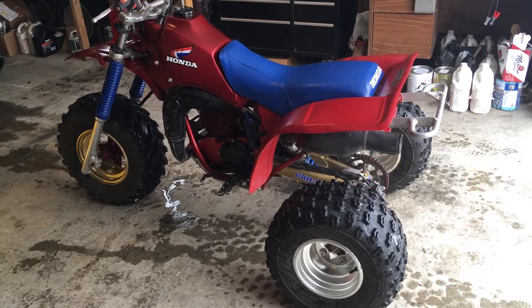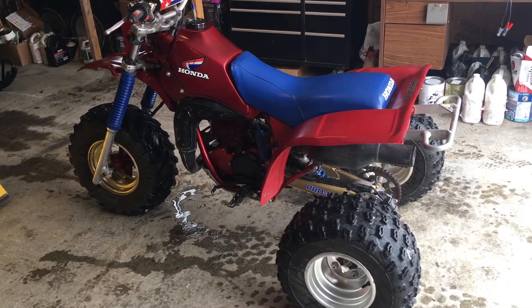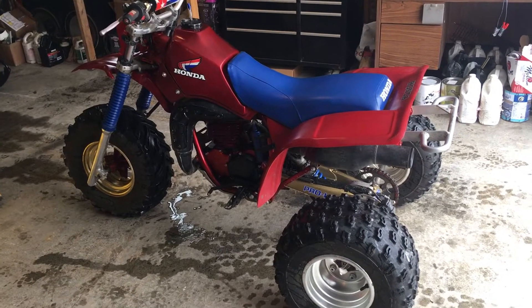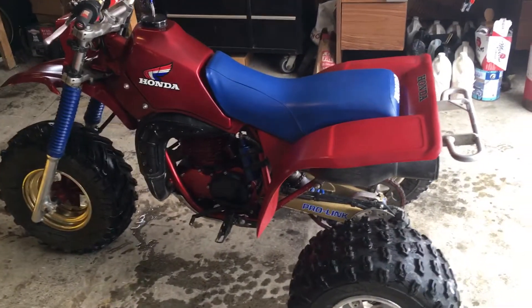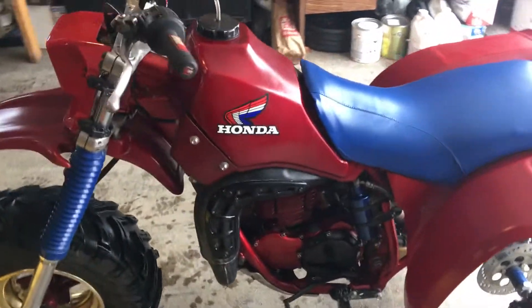1984 ATC 250R — the 2017 build, pretty much right from the crank. This is the first startup of 2021. I actually traded it for a 250 Big Red that was in excellent condition.